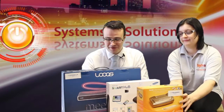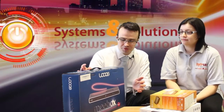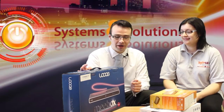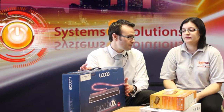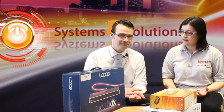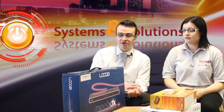Certainly. The first one we have, Gabby, is a NAS Box, which stands for Network Attached Storage. What this allows you to do is plug this into your network and give you a centralised place where you can access all of your stuff from. So it's like sharing all of your files in the house? That's right, yeah. It's exactly what it does.